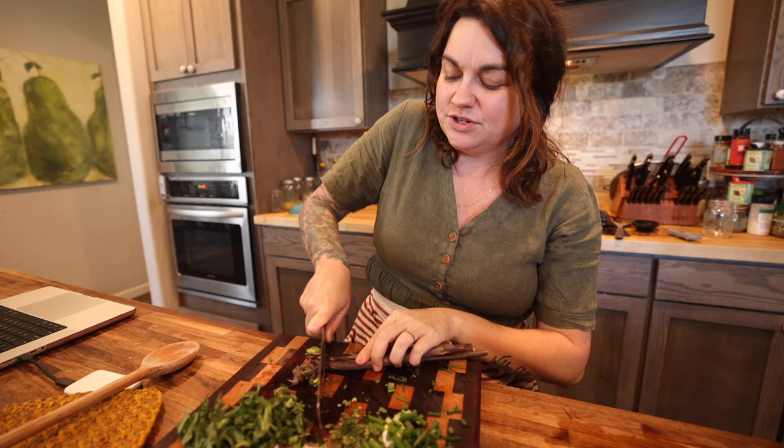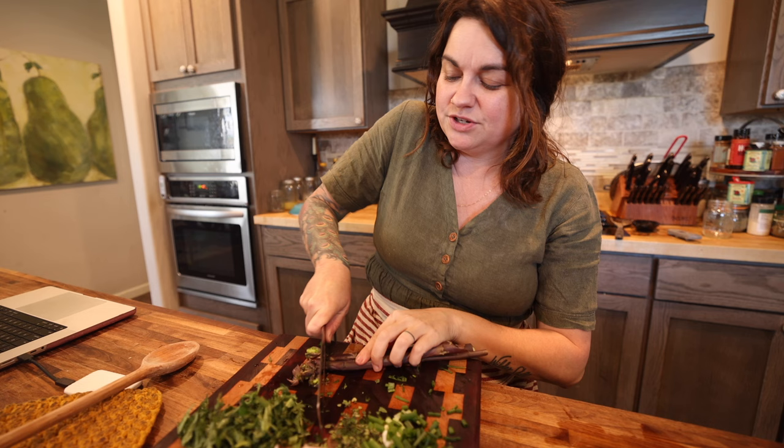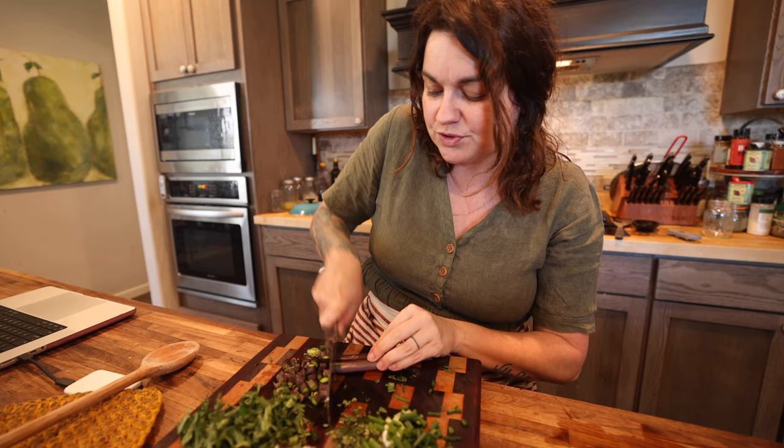Anytime you're putting veggies in a frittata or a quiche, you definitely want to saute them first because that's going to cause them to release a lot of their juices. A lot of it just steams off while you're sauteing them, and that way you can be sure you're not going to have a bunch of liquid pooling up in your egg dish.